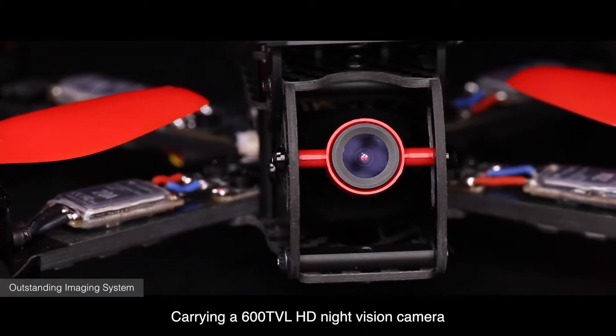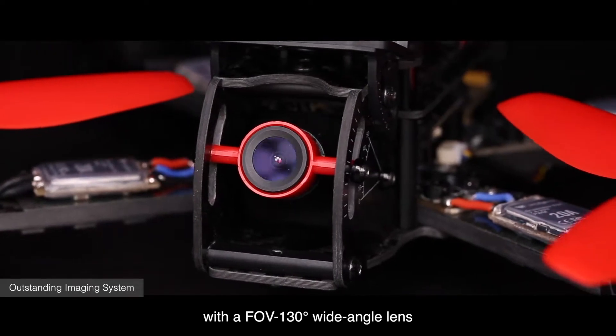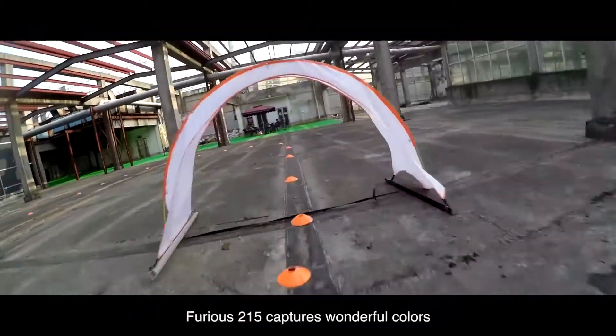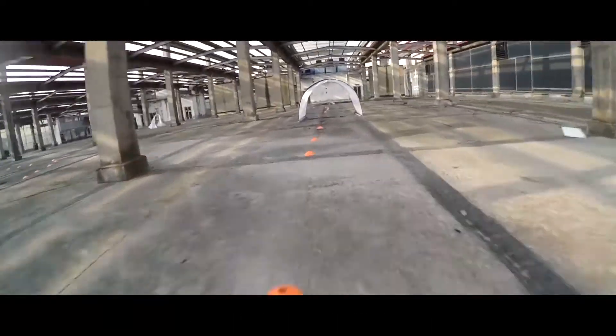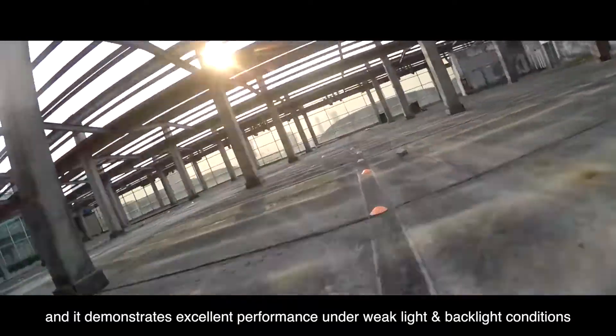Carrying a 600 TVL HD night vision camera with a FOV 130 degree wide-angle lens, Furious 215 captures wonderful colors, ultra-wide dynamism, and demonstrates excellent performance under weak light and backlight conditions.